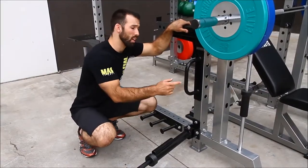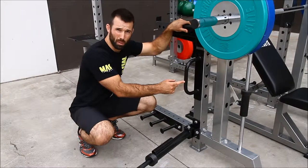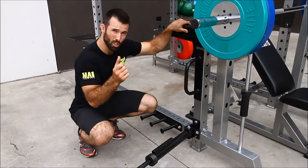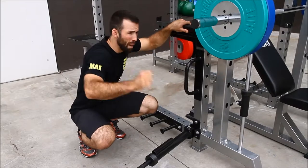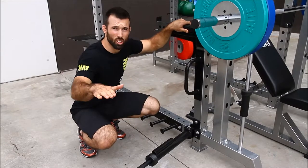Another really good feature is our battling rope attachment. If you're trying to get better with your grip and your core, feed your rope through here, power out your waves and you're going to be stronger in no time.